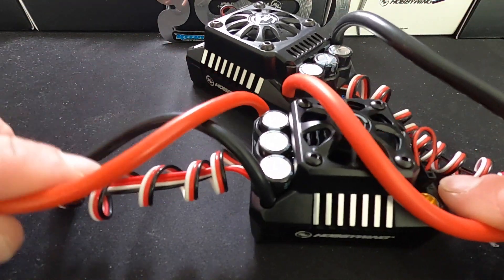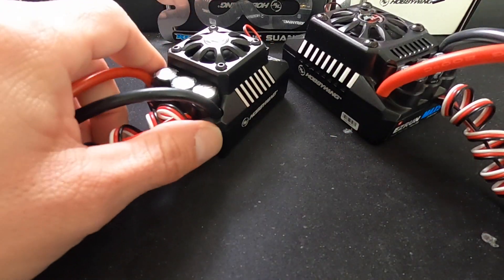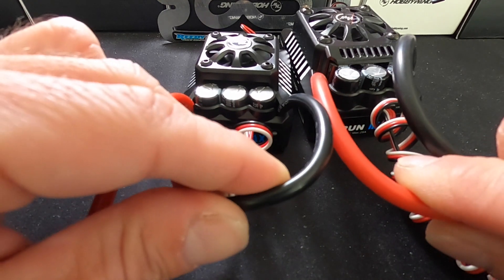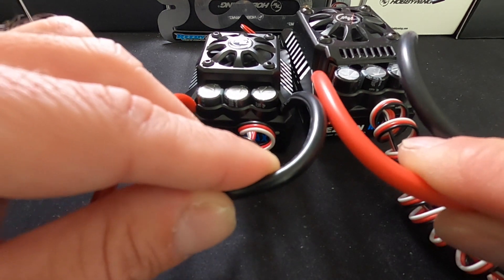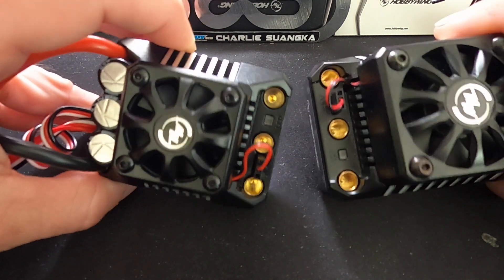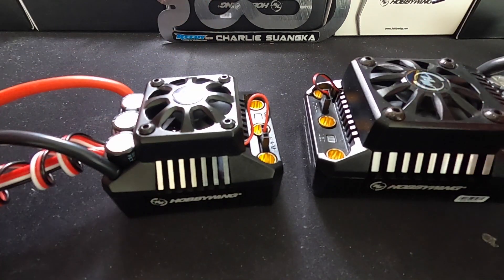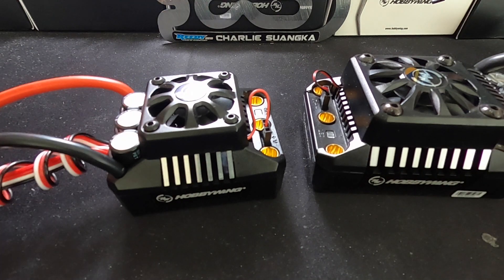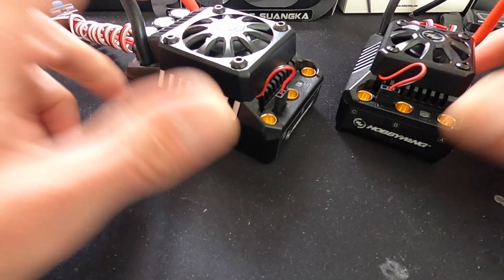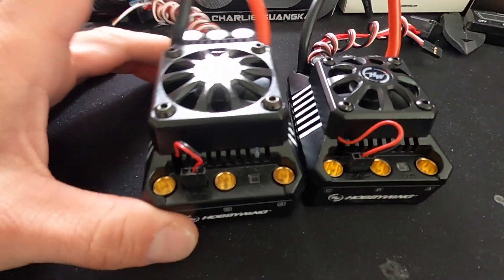You see some differences in the wire sizes. The Max 5, being more heavy duty, has 8 gauge wire on it as compared to the Max 6's 10 gauge wire that comes pre-installed. Both of them have 6mm bullet plugs that work with all the popular 6mm plugs that are out there. These two speed controls are monstrosities in their own right.